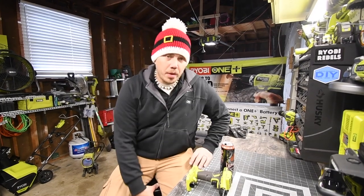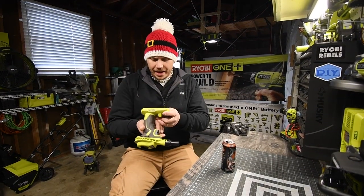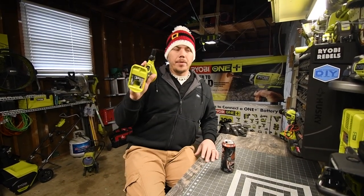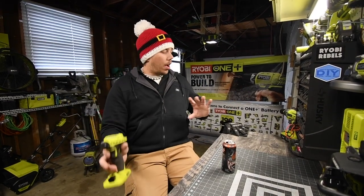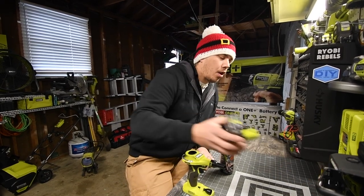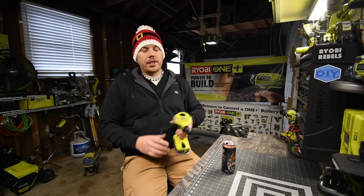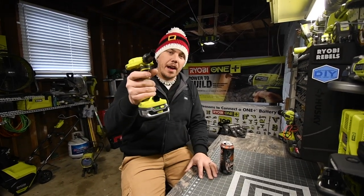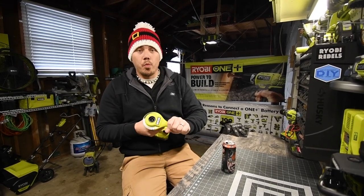Alright, so today what we are doing is we are taking apart the Ryobi P738. This is a power inflator. I use it to blow dust and blow away wood shavings off of my workstation. As you can see, it does not work. Battery is at 75%, so we're going to take this apart really quick and see what is wrong.